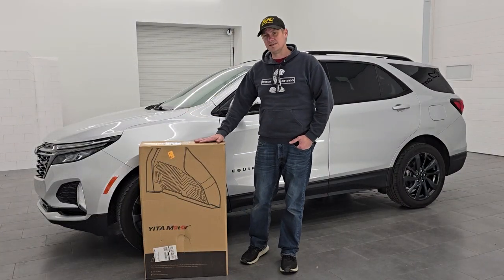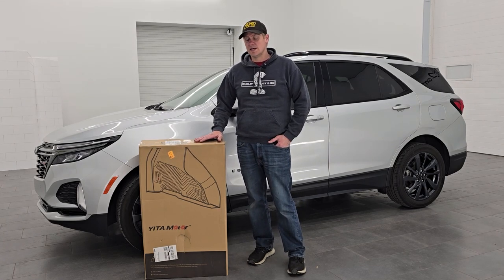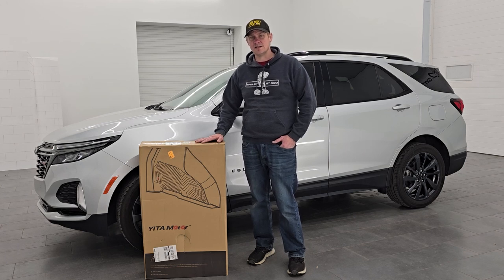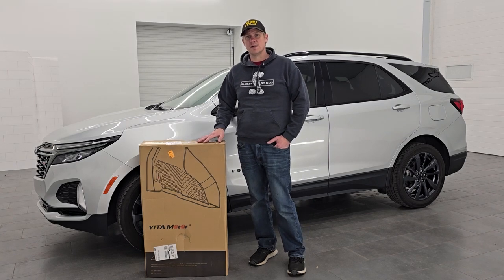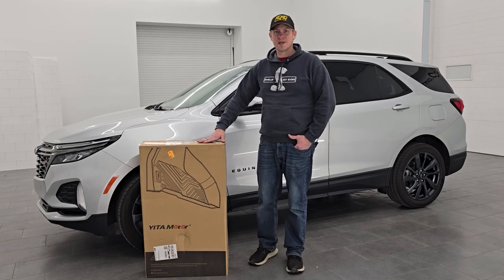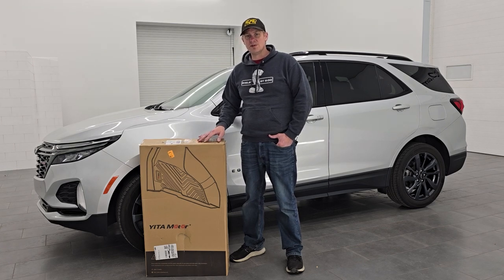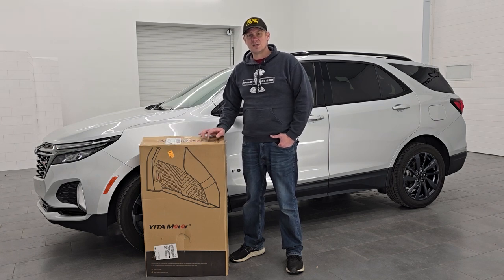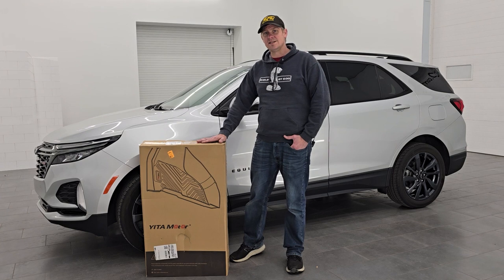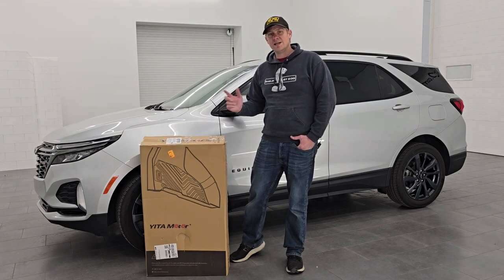In review, I think these Yiromoto floor mats look fantastic. They were very easy to install and definitely protect the carpeting and inside of your vehicle for a fraction of the price of the competitors out there. They look great, they're flexible, they're easy to use and install, and I highly recommend them. Thank you so much for checking out the video — remember to like, subscribe, and share on my YouTube channel. You can purchase these in the link below in the description, so click that and get yourself a set of Yiromoto floor mats for your 2018 to 2024 Chevrolet Equinox. Thanks again and have a great day.